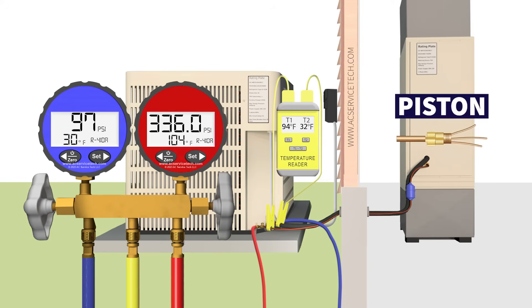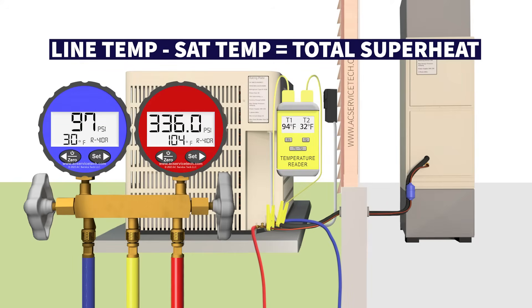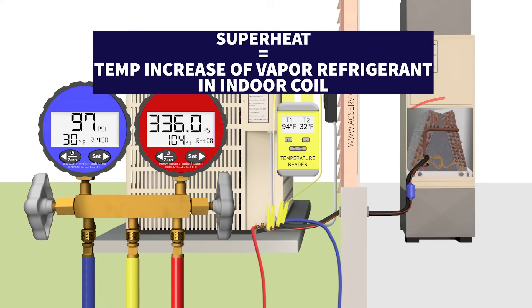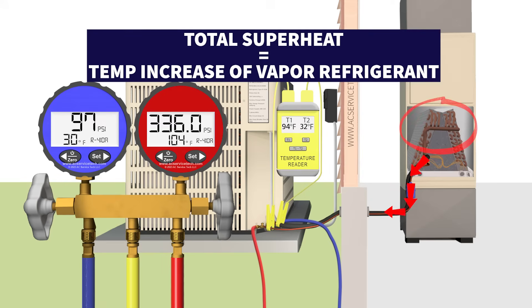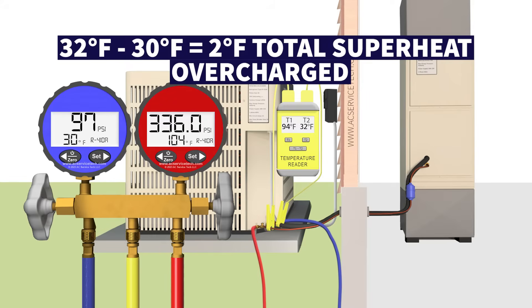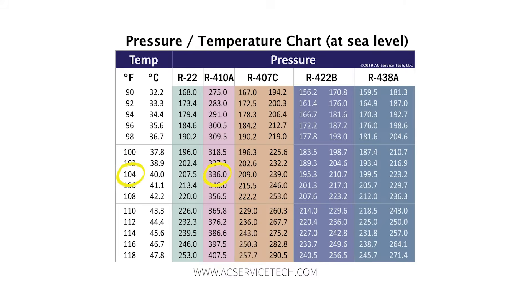If this system has a piston as the metering device and we have a line temperature of 32 degrees, we take line temperature minus saturated temperature to find total superheat: 32 degrees minus 30 gives us just 2 degrees of total superheat. Superheat is the temperature increase of the vapor refrigerant in the indoor coil. Total superheat is measured at the outdoor large vapor line port. With a very low superheat of 2 degrees, you might think you're overcharged. But look at the red high side gauge — we have a pressure of 336 psi, which converts to a saturated temperature of 104 degrees Fahrenheit.